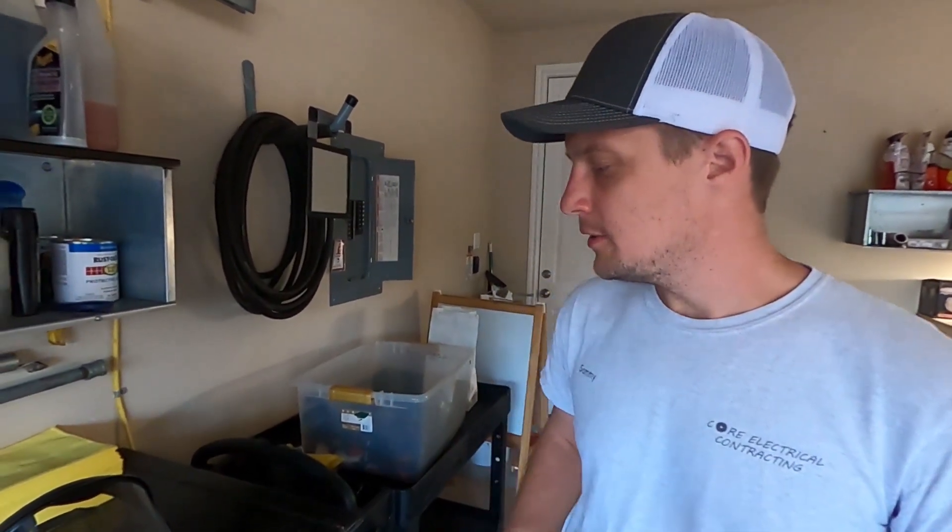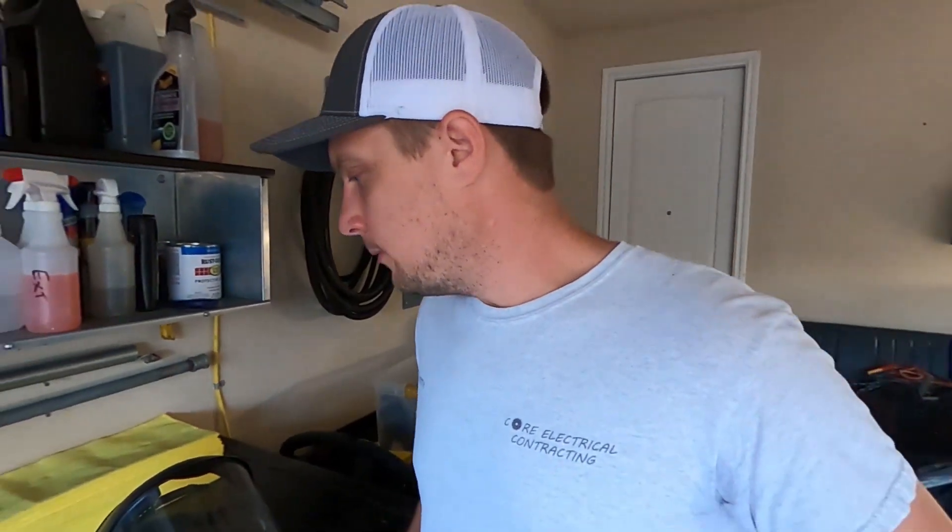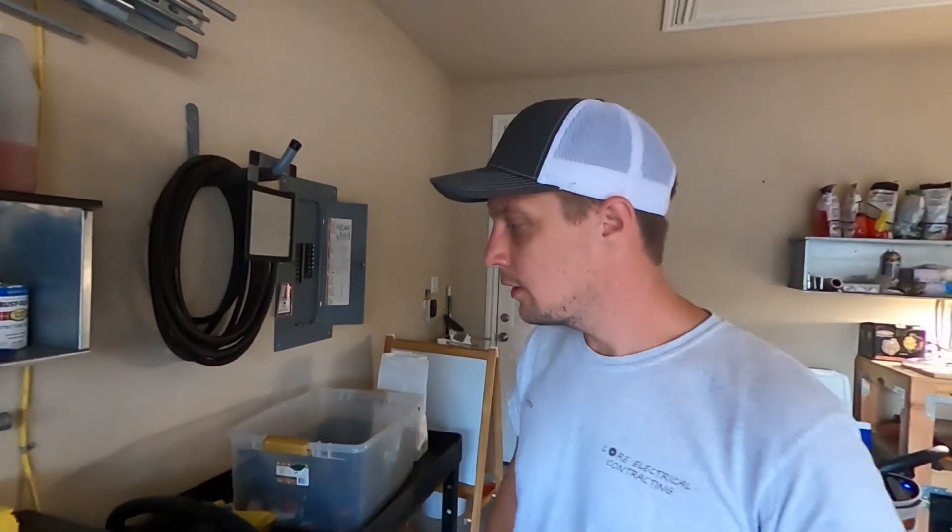Hello and welcome to the S33 Electrical Channel. My name is Sam and today we're doing an important video. We're going to be talking about PPE gear that I use to keep myself safe and protected while doing electrical work.